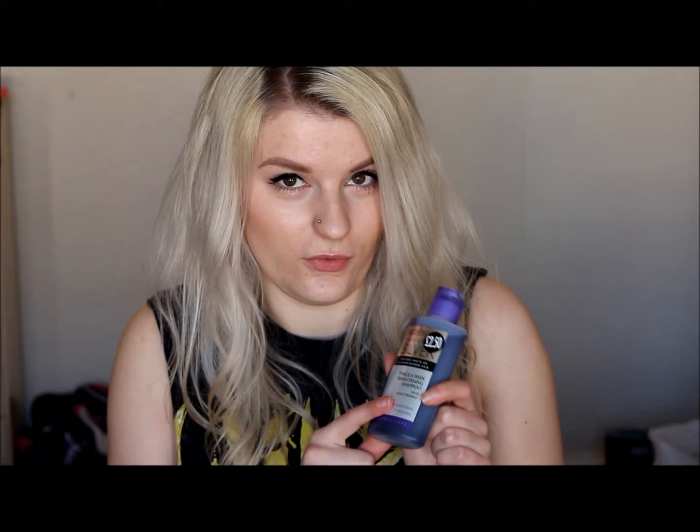Anyone who bleaches their hair might know how vital purple shampoo is. This is the Provoke Touch of Silver — £2.50 as you can see. You're meant to use this twice a week but I actually use it every time I wash my hair. I just mix it in with a bit of my Tresemme shampoo and leave it on for a couple of minutes. It stops your hair from going all brassy, and keeps it looking more neutral — pale or blonde without the warm or orange tones.